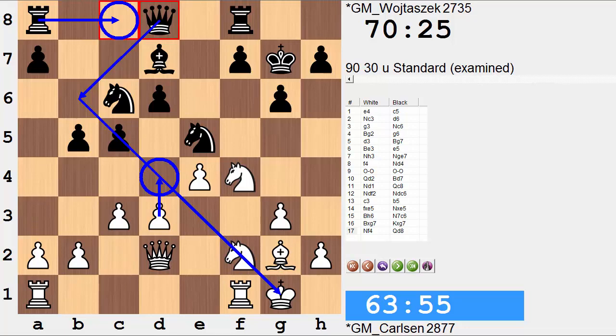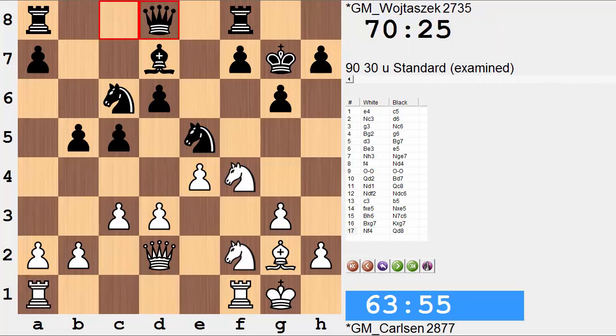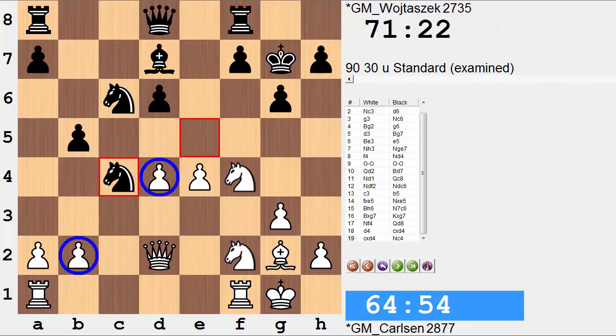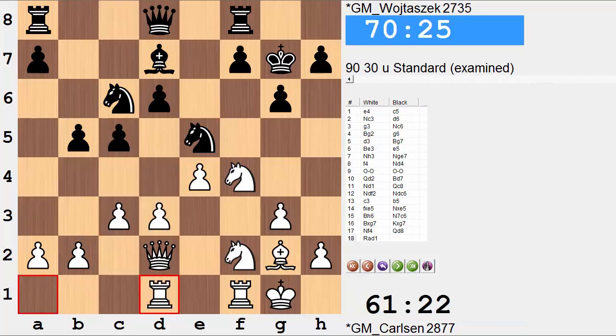Anticipating the d4 move will have c takes and then c takes and a completely opened c file. So rook a to d1, prepping this move — it will eventually need support. If you play d4 right now: d4 takes takes, knight c4 — you have to watch over a couple pawns, which might be a little bit awkward. So first, let's just get the queen rook doing something — rook to d1. Rook to c8.